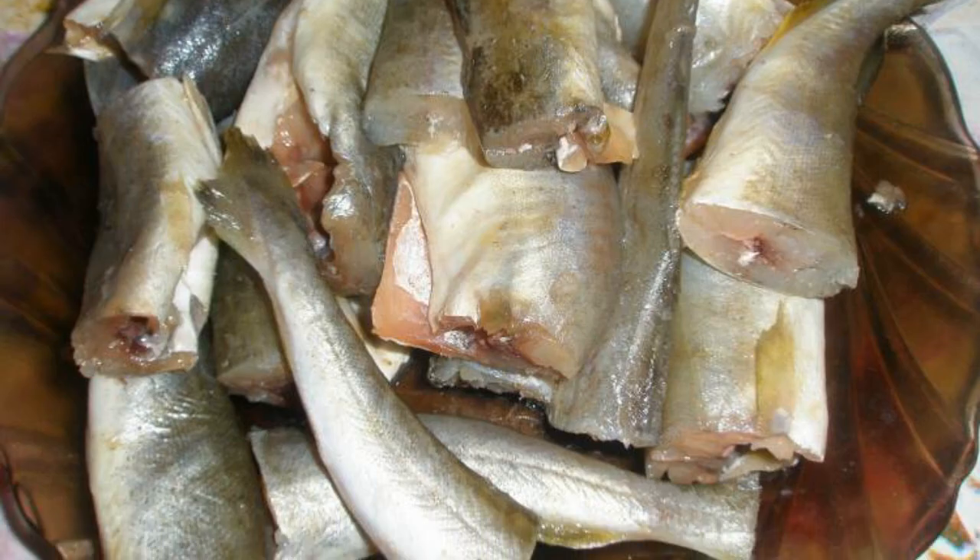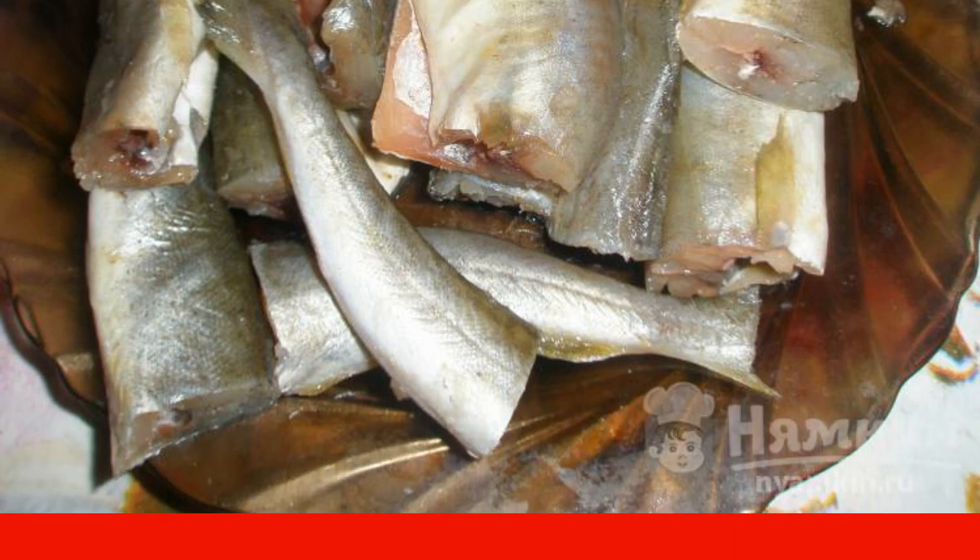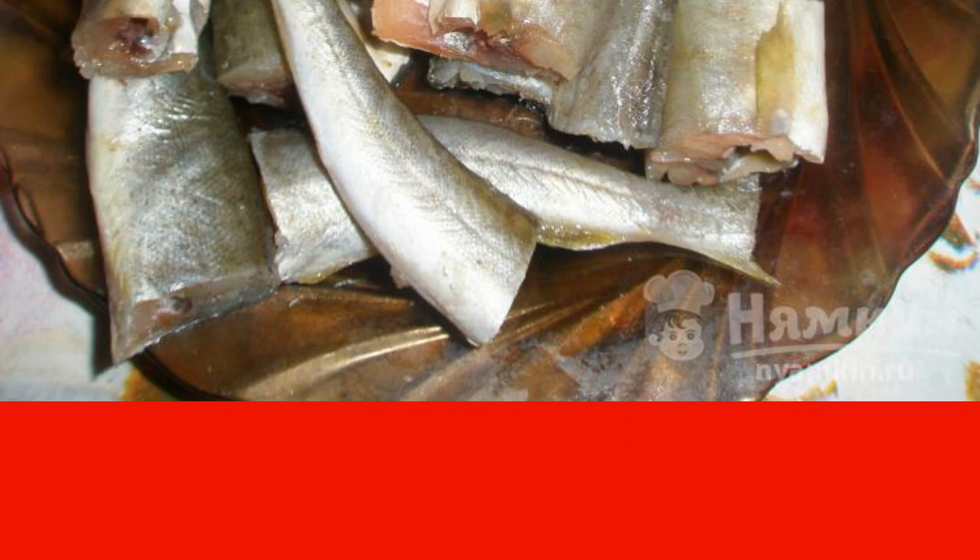Remove the head from the navaga, gut and trim the fins, wash and dry. Cut into portions and rub with salt on all sides.